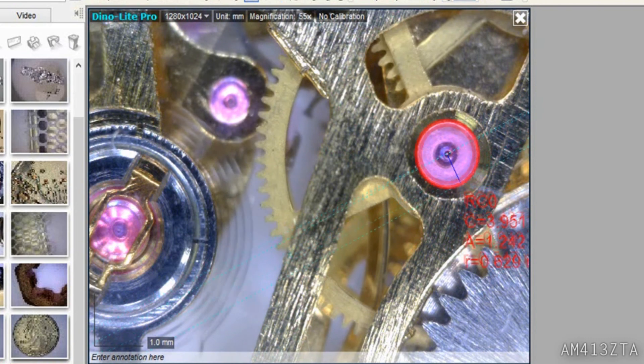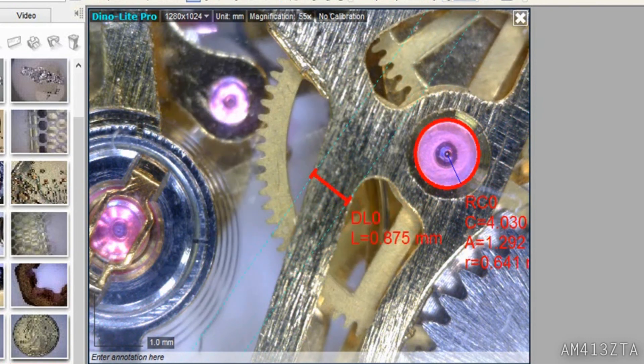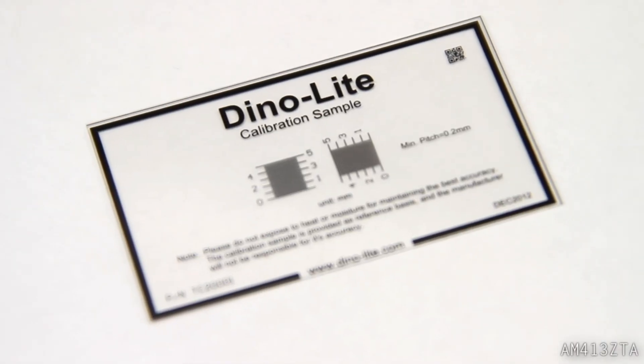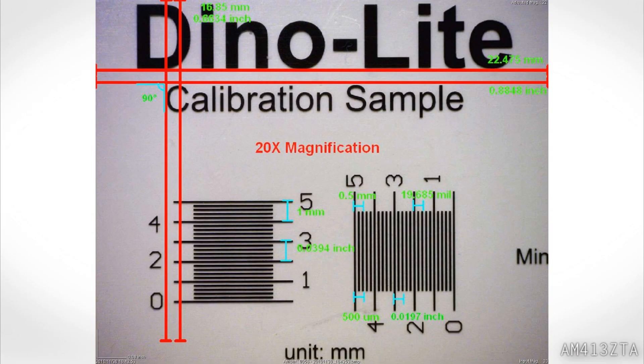Using the included software also allows you to perform measurements easily and accurately. Calibrate your measurements with the included 5mm calibration sample slide.